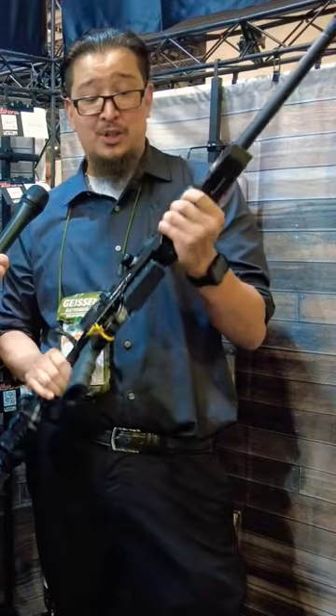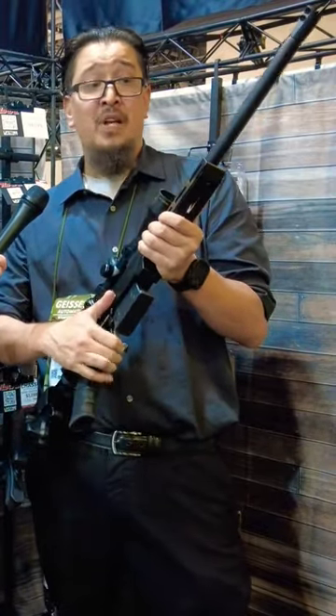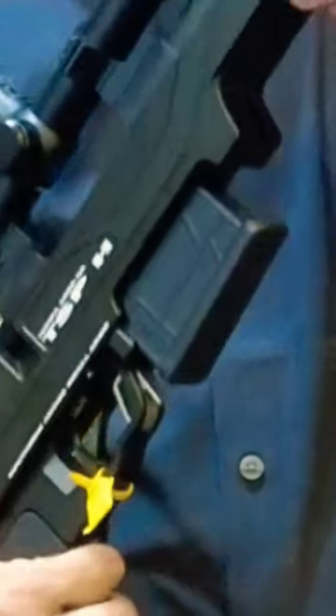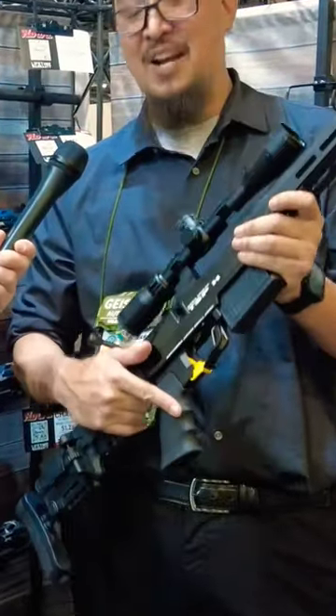It is an extremely durable, great bench gun. It is solid aluminum, fully bedded, and comes with the Howa action with a 20 inch barrel in 6.5 or 308. Of course it does come with a HACT trigger. All Howas come with a sub-MOA guarantee and a lifetime warranty.